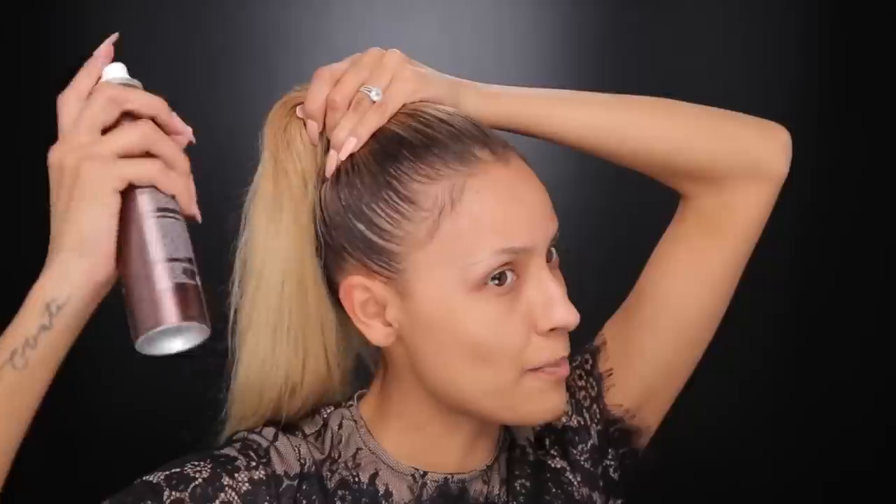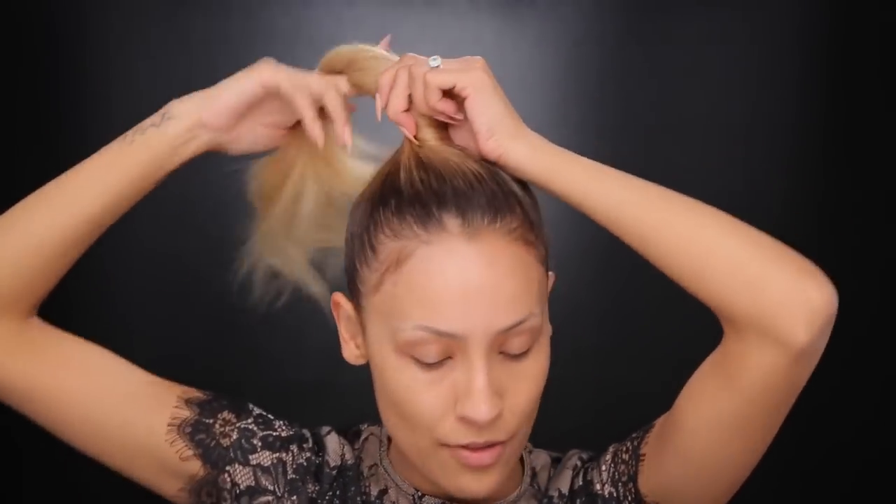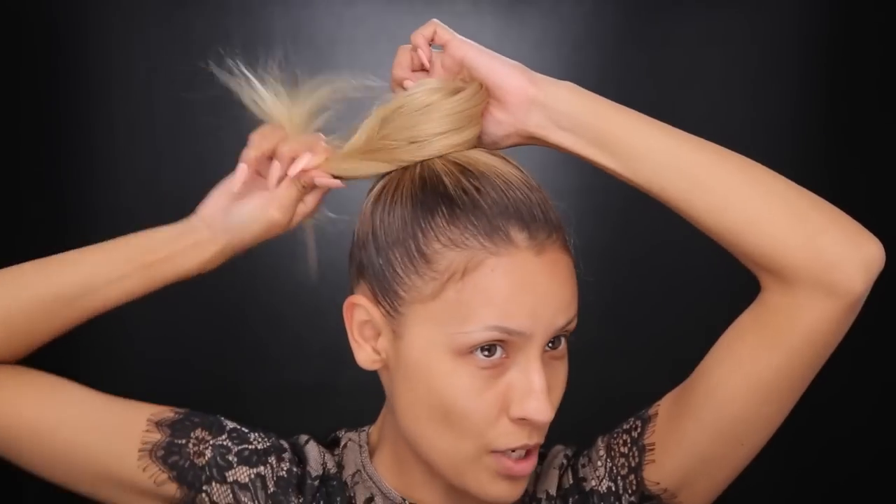After I have my hair up in a pony, to make my bun look a little bit bigger I'm gonna use a texture spray. This is the Oscar Blondie Pronto texture and volume spray, and I'm just gonna put that in the pony to give it a little bit more fluff. Here's the trick: I grab it and I twist it once — twist it all the way around once at the base. Then after you twist it once, you're just gonna wrap the hair around. Don't twist the rest of the hair, just take your pony and wrap it around the twist.